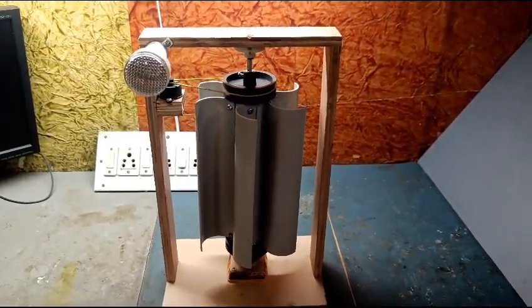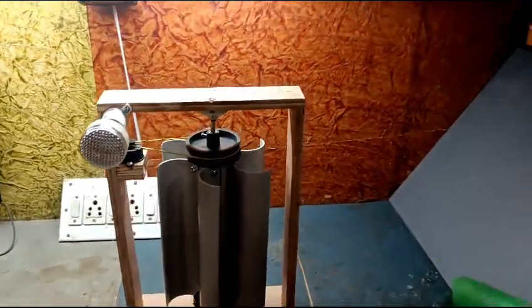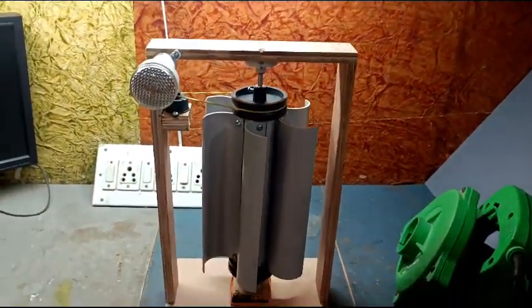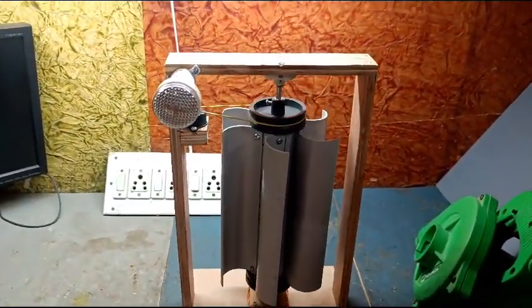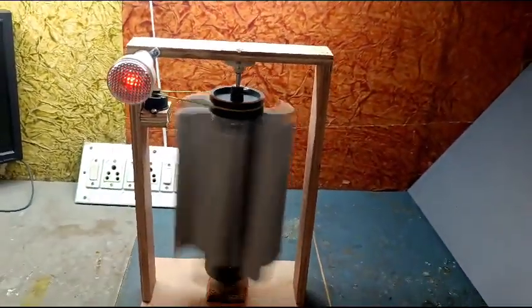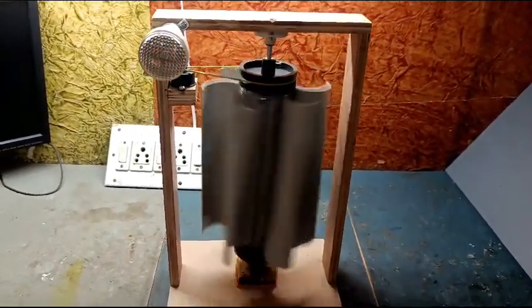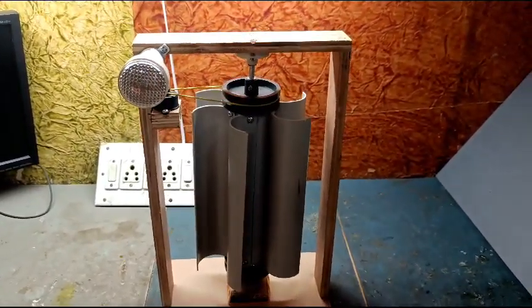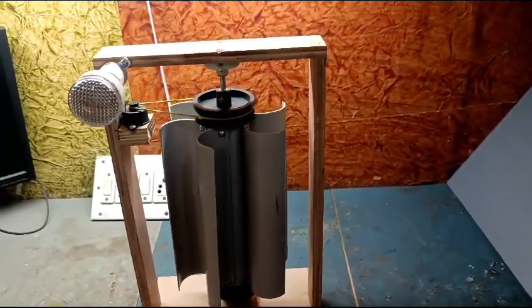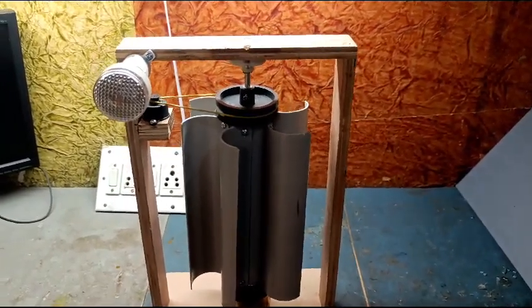Now let's see the working of this model. To check the working we have used a blower — you can see the blower here. We will use the blower to make the turbine rotate. As soon as the turbine rotates, it converts mechanical energy to electrical energy, and that electrical energy is utilized by the bulb.